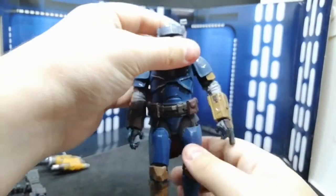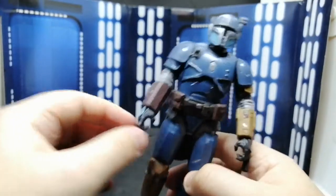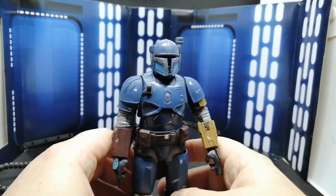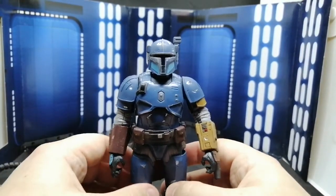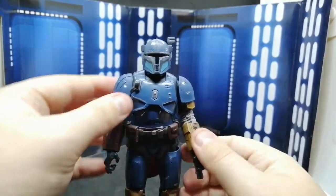I think if they just gave him a black wash, maybe just to give him that little bit extra, that would have worked a lot better in my opinion. I think compared to the Mandalorian and Cara Dune and other characters, he's going to look a bit too clean and a bit too plastic. But let's have a look at his accessories.